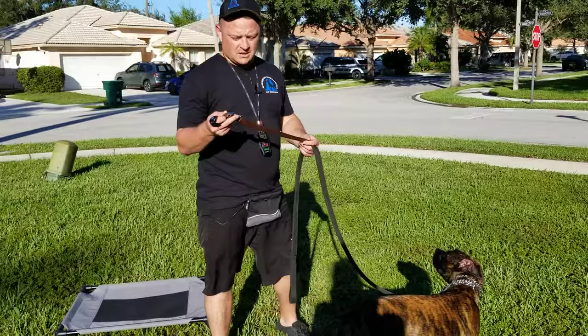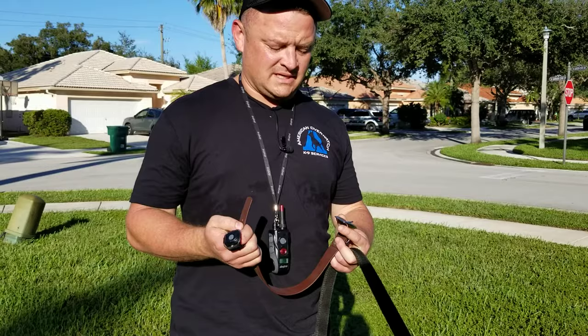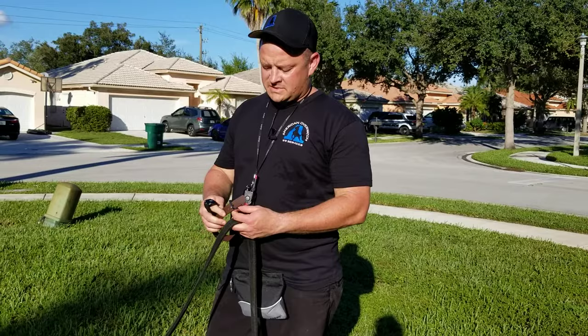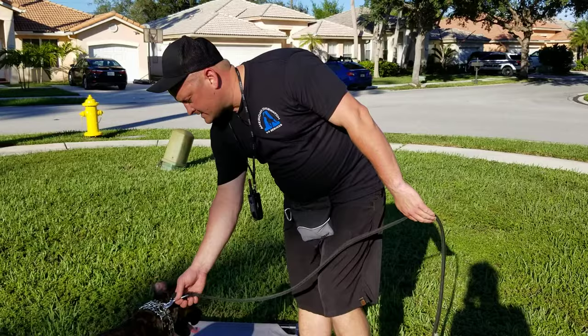I'll show you the products I recommend. This is a biothane collar — biothane is the material, kind of like a wannabe leather. I prefer this over leather for my clients' dogs because there's no maintenance needed. I actually prefer leather for my own dogs, but you have to take care of leather and I don't want to put that on my clients. The biothane looks nice, feels nice, great material. This is what we call a flat collar — your most basic collar every dog should have.